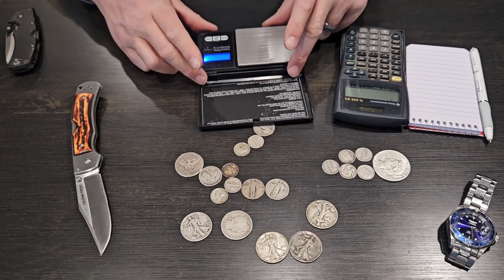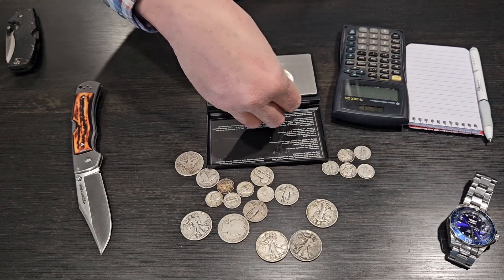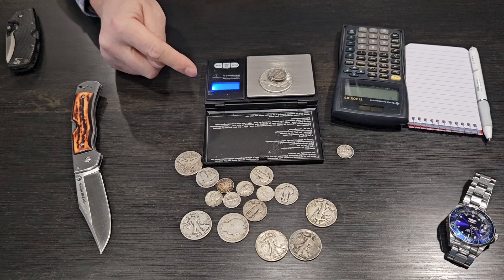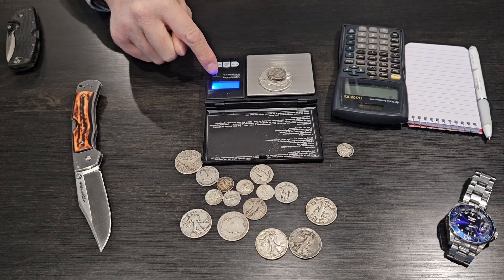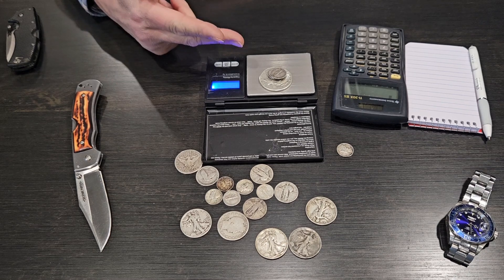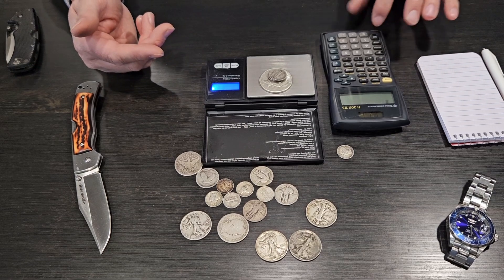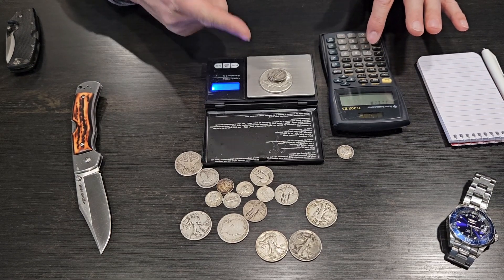And I'm going to show you exactly how that works right now. We have our scale here — sorry if you can't read it, I will read the numbers out for you. So we've got a peace dollar and four dimes. We have this set to troy ounces, and it's coming out to 1.17. Now that's more than an ounce, but remember, this is 90% silver — it's 10% copper, 90% silver.